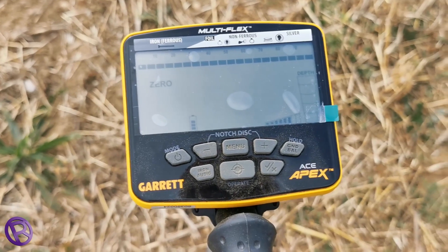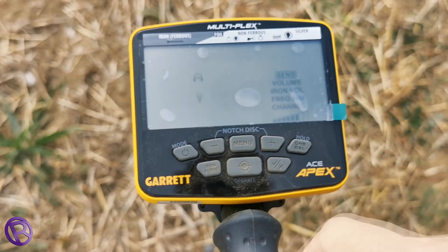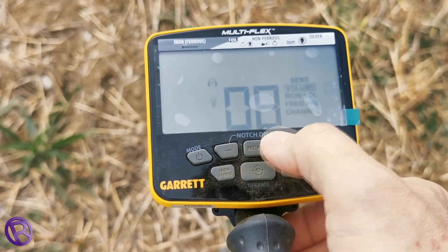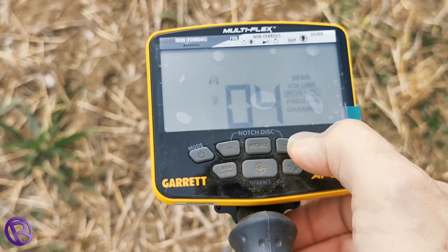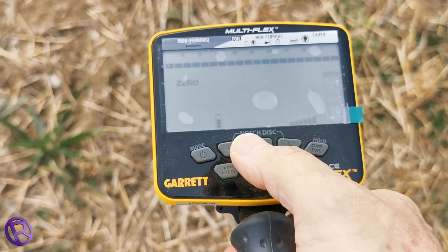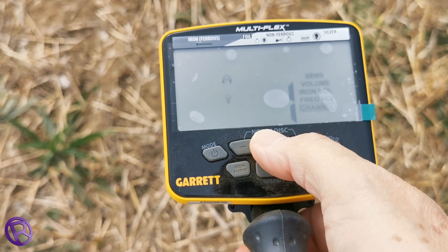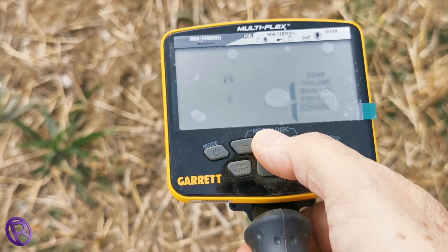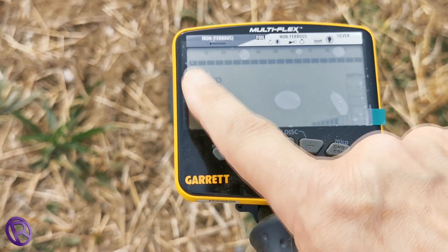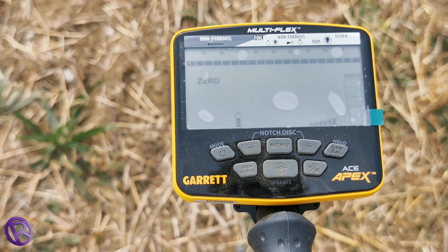Garrett Ace Apex. What we're going to do is use it in open zero mode, sensitivity two from the top, volume eight. I'm going to knock the iron volume to four so you can still hear it if you need to, but it won't overwhelm things. Frequency — I'm still going to use multi-frequency. Channel is irrelevant because I'm nowhere near anybody else. So here we go, it's going to be on zero, no discrimination, two from the top, multi-frequency.